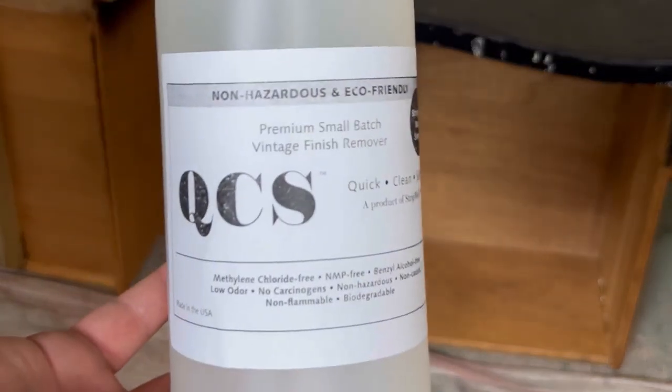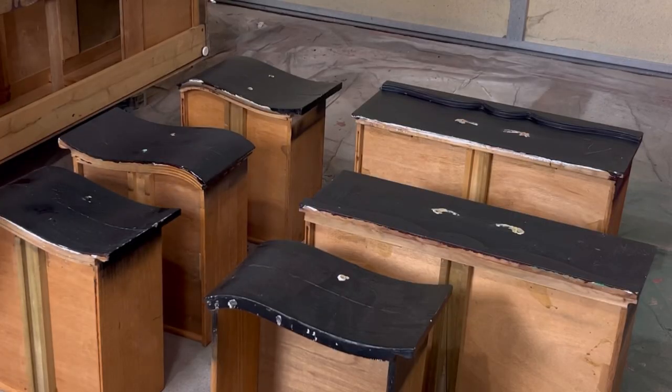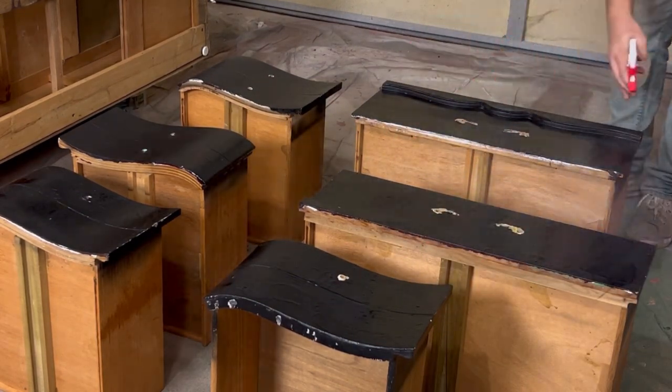In today's video we'll be trying out QCS Stripper for the first time. After watching this video, I have a feeling you're going to want to try it out yourself. So if you're interested, head over to stripwell.com and use code COWBOY to save 10% off at checkout.